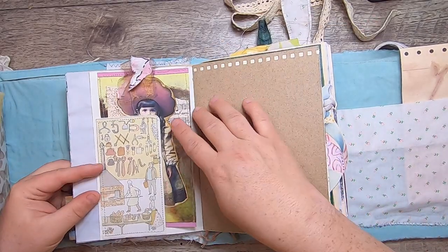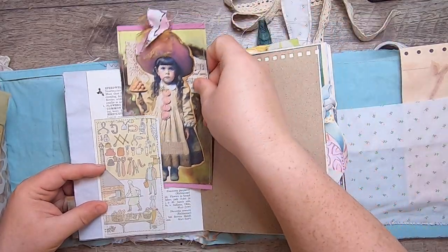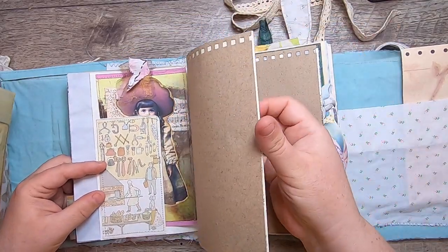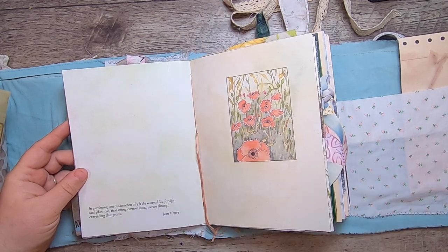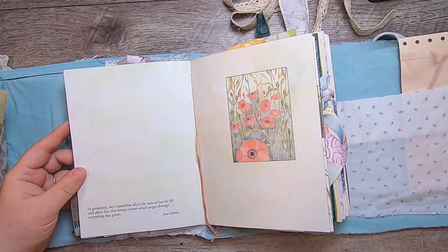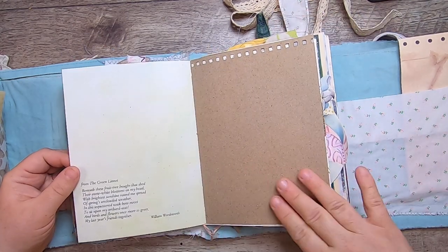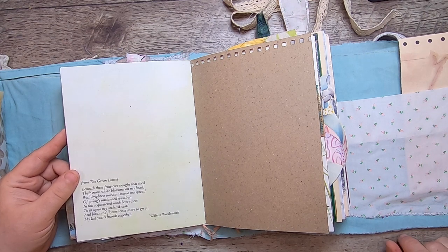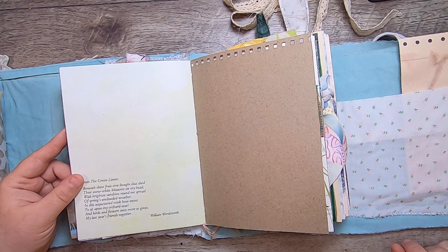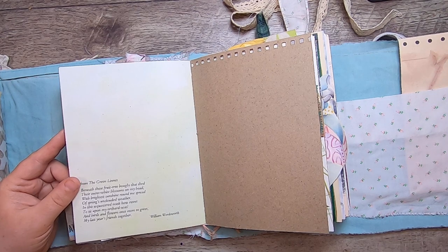More hand-dyed paper, vintage field guide, another flea market pocket, and a little collage tag with a mushroom girl. Some steno paper and more of that fun garden journal: 'In gardening, one's staunchest ally is the natural lust for life each plant has — that strong current which surges through everything that grows' — Jean Hersey. We have some poppies here from The Green Linnet: 'Beneath these fruit tree boughs that shed their snow-white blossoms on my head, with brightest sunshine round me spread of spring's unclouded weather, in this sequestered nook how sweet to sit upon my orchard seat and birds and flowers once more to greet my last year's friends together' — William Wordsworth.